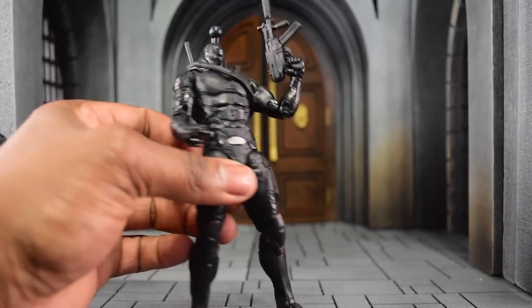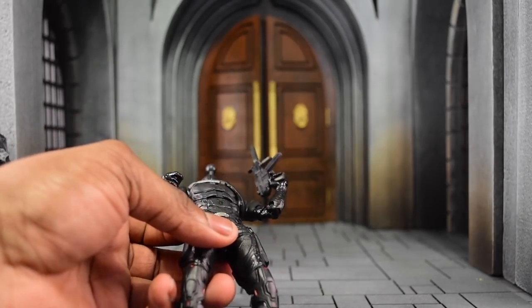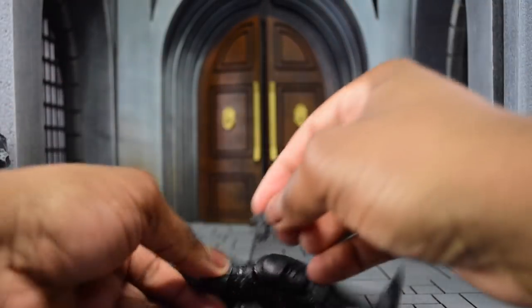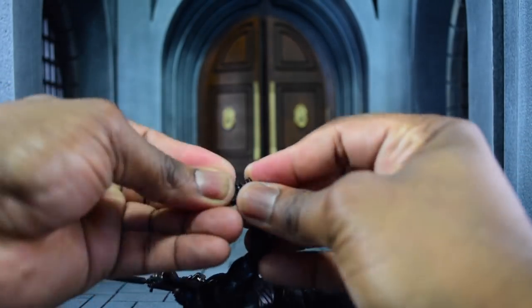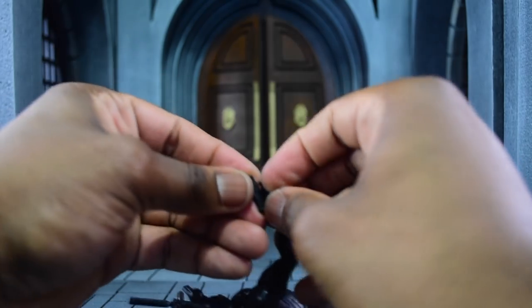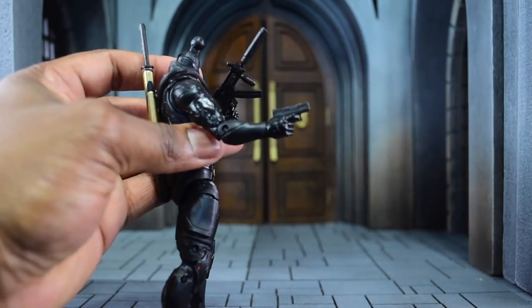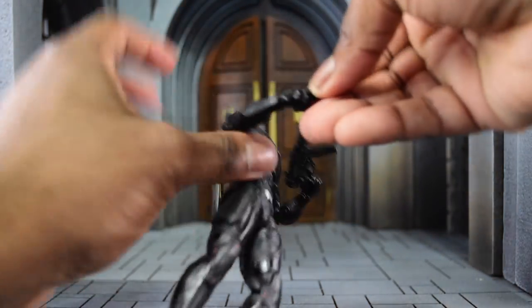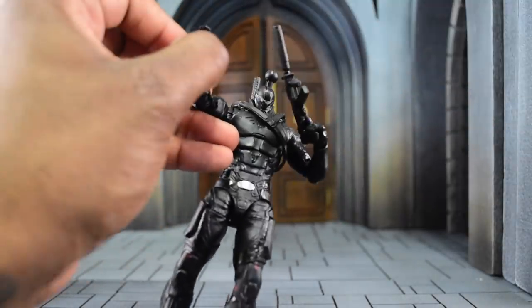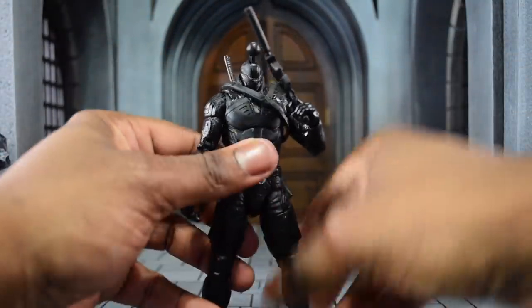One more thing I want to test out is a Mezco weapon — I'm going to try a Mezco handgun in there. It might warp the hand just a little bit, but you can always change that back. With a Mezco handgun he can hold those too, so that's a plus if you want to use some Mezco weapons and Mezco effects.